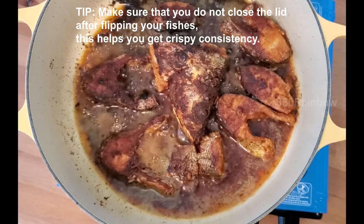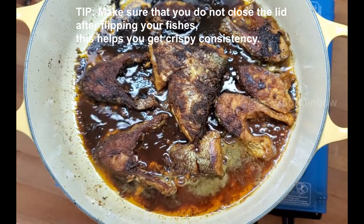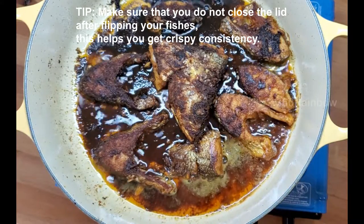Keep the flame low and cook for another 5 minutes. After 5 minutes, switch off the flame and transfer the fish to the plates.